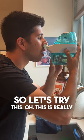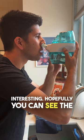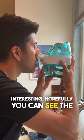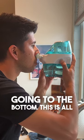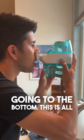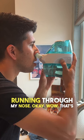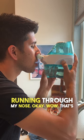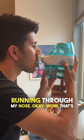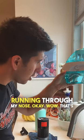Wow. This is really interesting. Hopefully you can see the water holding it to the bottom. This is all running through my nose. Wow. That's pretty crazy.